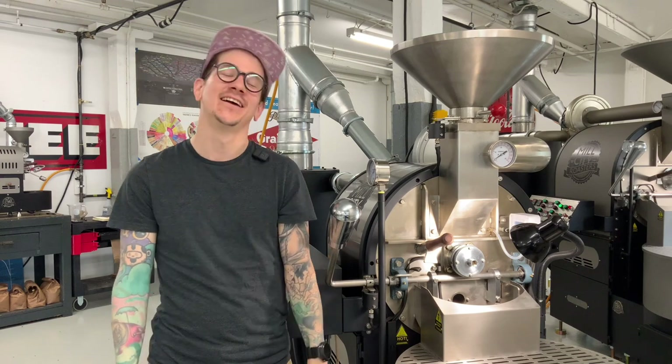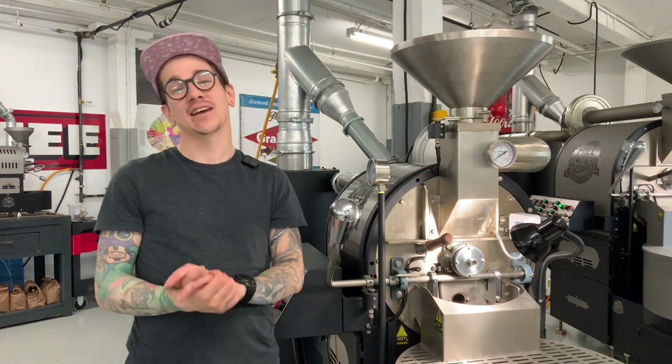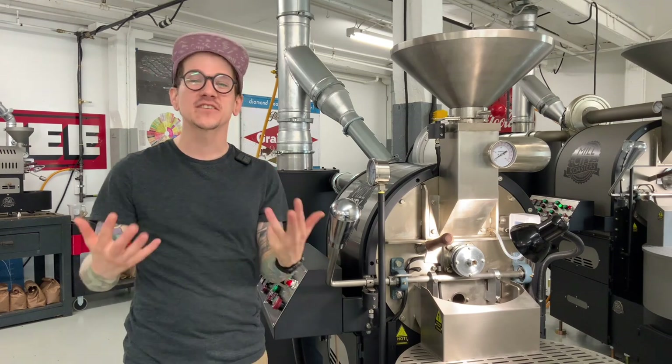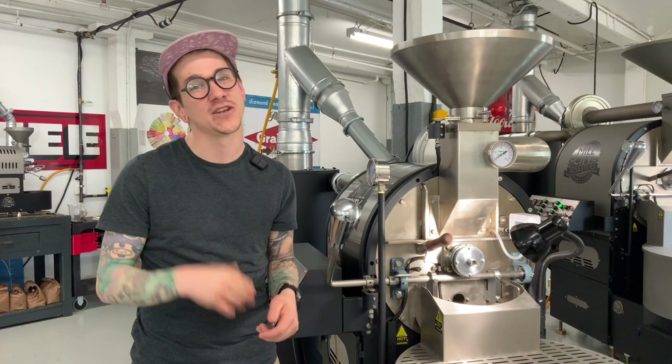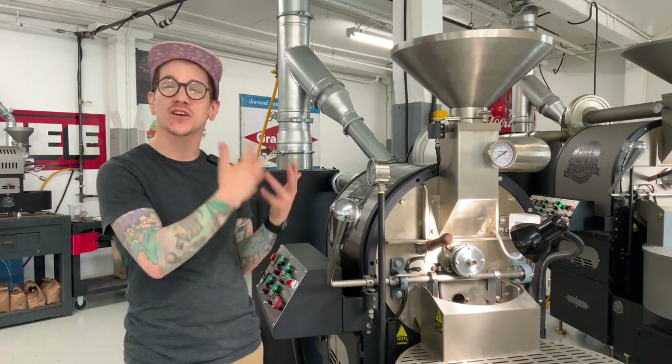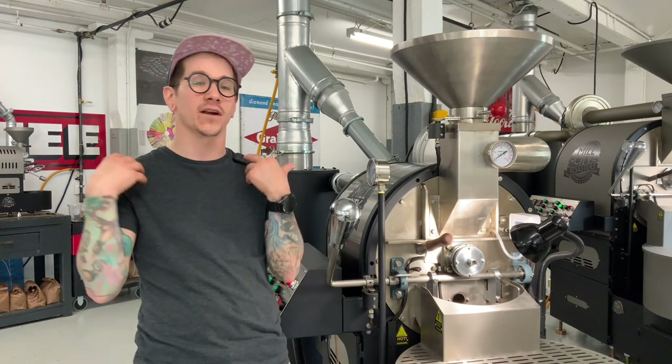Hey Team Coffee Roasters, Brian here. This week we installed a new six kilo machine in our roastery and we had to take it through the seasoning roast process. This means roasting a lot of coffee, very dark, very oily, and doing it five times to make sure that our drum is scrubbed out of any old machine gunk and it's ready to start roasting coffee for consumption.